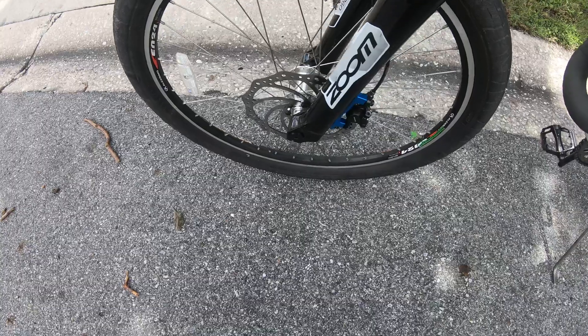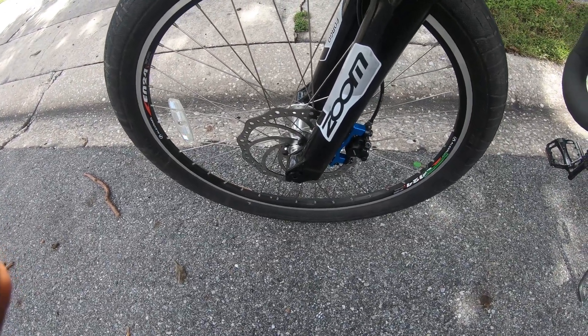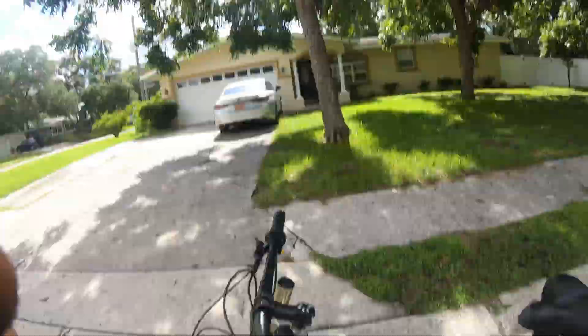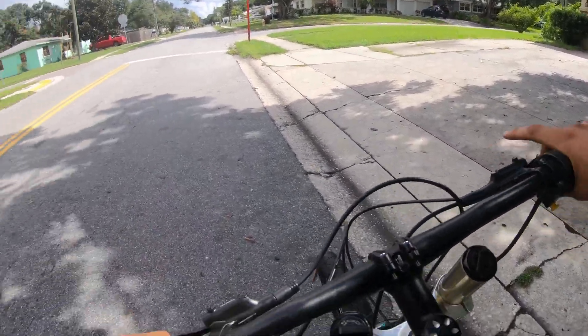So I just finished putting my 203 rotor on and we're going to see how well she brakes compared to the 160. Let's go.